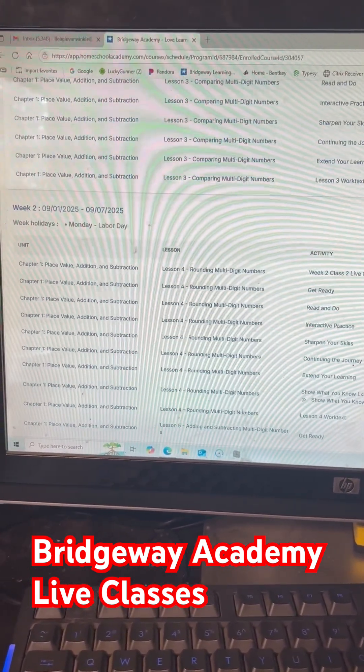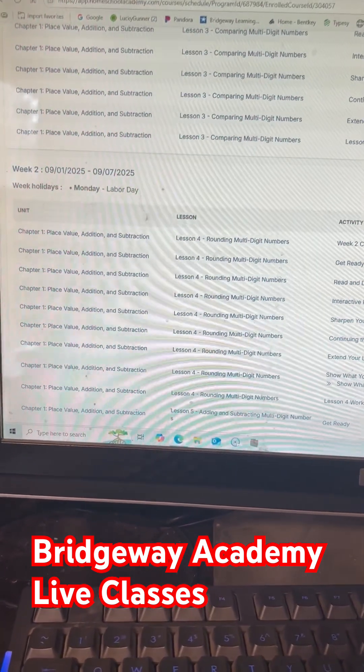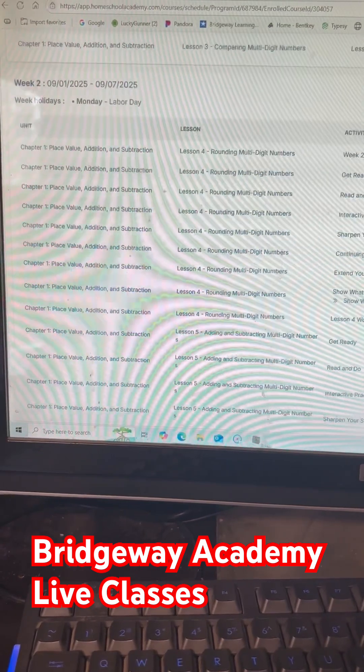Each week it's clearly outlined, especially if you're a working parent or going back and forth between two parents or two teachers. It's really helpful.